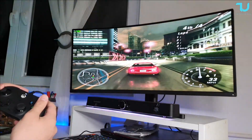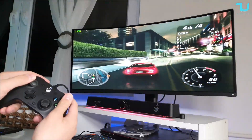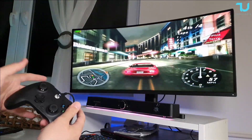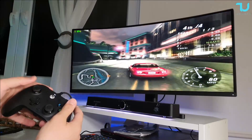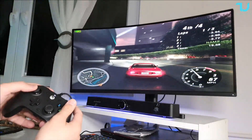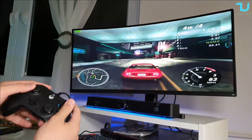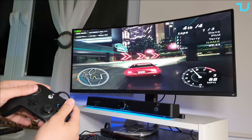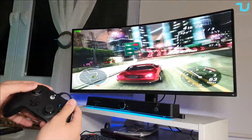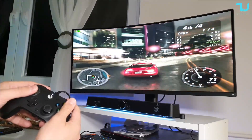There you go — playing a little bit of Need for Speed Underground 2. On default, no need to set up anything in settings — just plug and play. For PlayStation-style games, you do need to go into settings and swap the L2/R2 and L1/R1 triggers, and also swap the XYAB buttons.